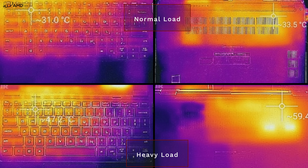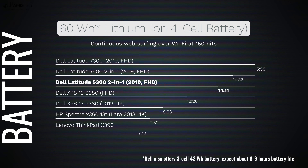Thermals are good under normal or idle loads — temperatures stay reasonable. Under heavy stress like intensive gaming or demanding workloads, it will get warm, which is typical for any thin-and-light chassis. The fan does kick in under heavy load, but it wasn't overly loud or distracting.